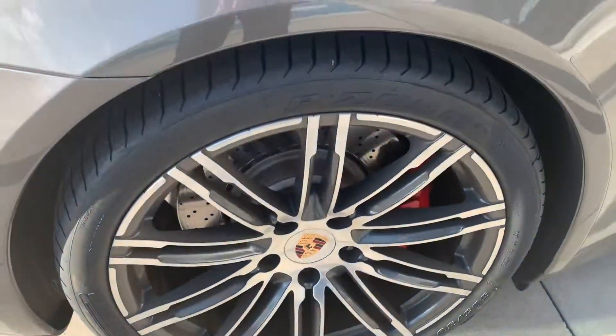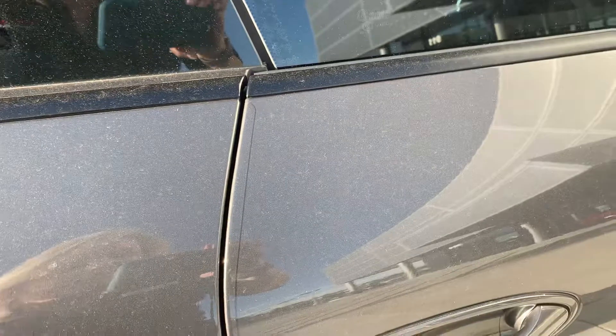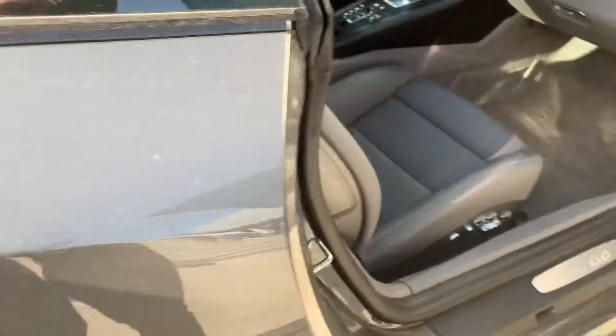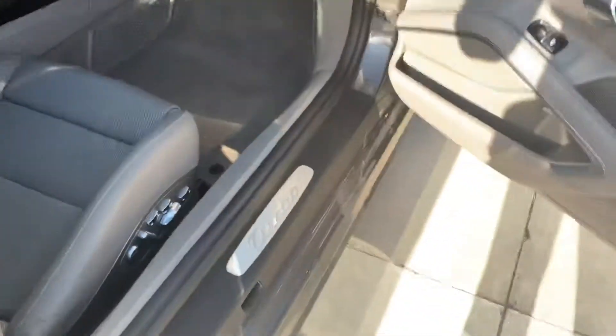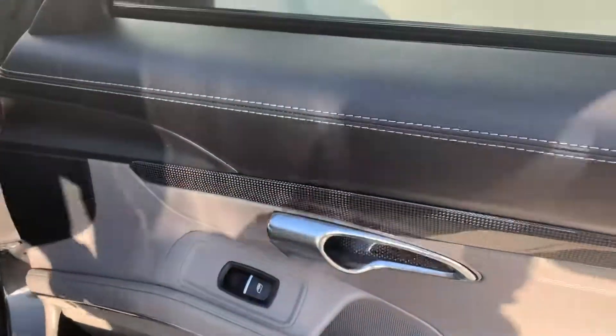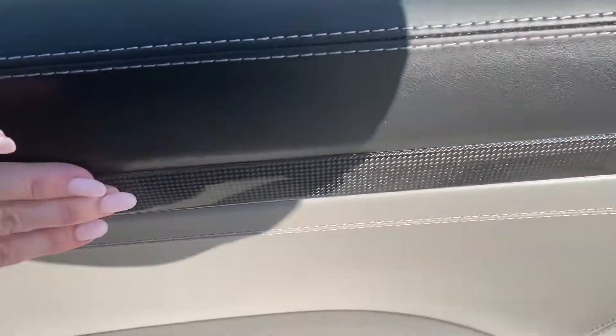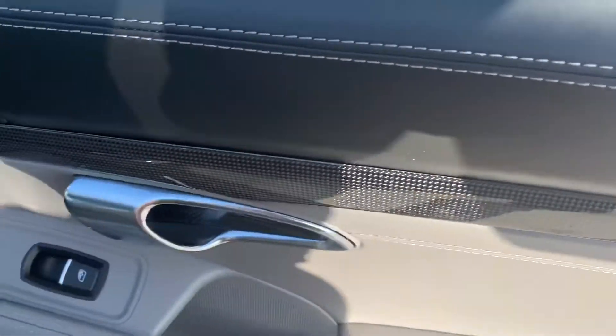Let's take a look inside. There is clear bra going down the edge of the door — that's a nice touch too, in case you accidentally hit someone else's door. Yours will stay nice. So we do have extended leather stitching all the way across the door — it's just beautiful. You have carbon fiber inlays, gorgeous. Leather everywhere. You have an upgraded Bose sound system. Beautifully clean doors, really really nice.